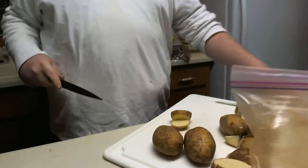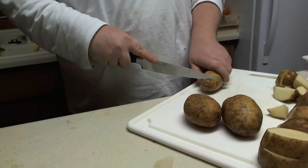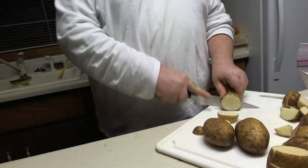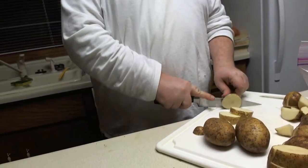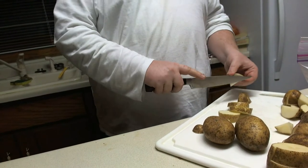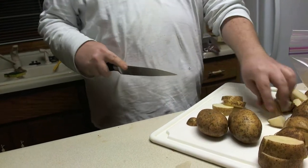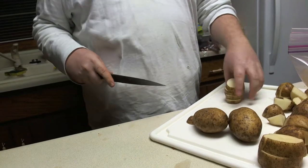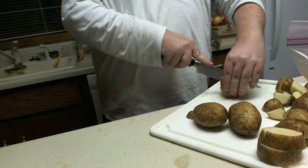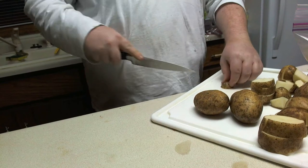Probably the first thing you'll notice is that I didn't skin the potatoes. There's a reason for this. When you consider that dwarves live underground, this means that they eat primarily root vegetables. And in root vegetables, the majority of the nutritional value is in the skin. So if you peel the potato before you make your mashed potatoes, you're basically just eating a large amount of empty carbs — almost all the nutritional value of a potato is found in the skin.